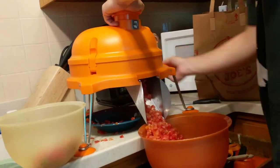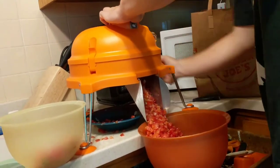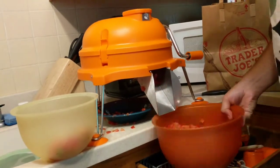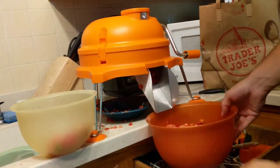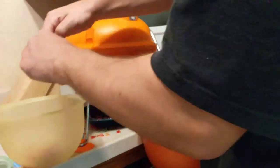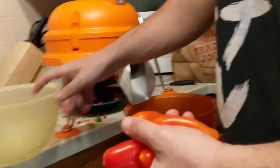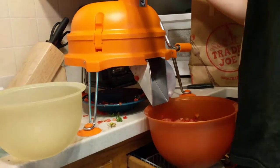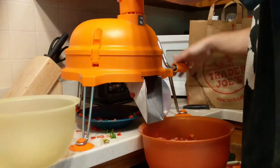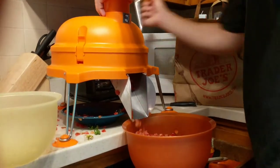Look at all those tomatoes. You can do this with onions, and any soft fruit — strawberries, cheese, melon, pineapple. I just did this whole bowl in probably about two minutes. It would take a very long time to cut them up by hand.